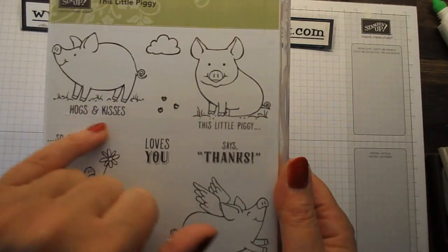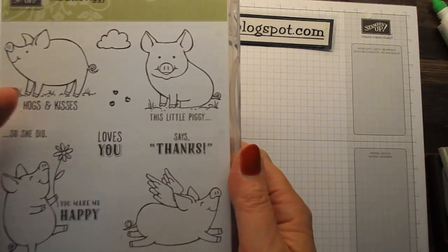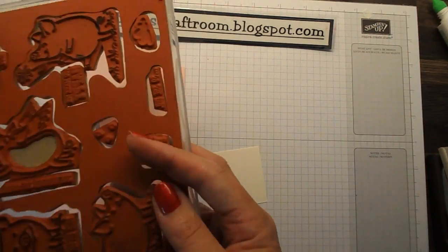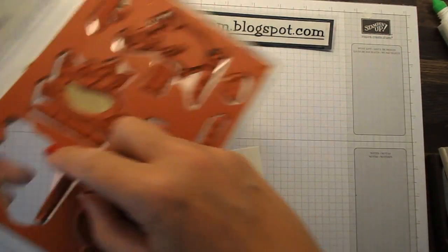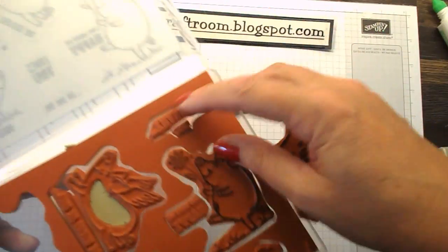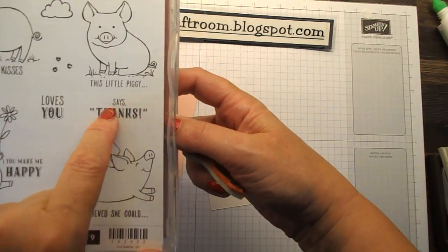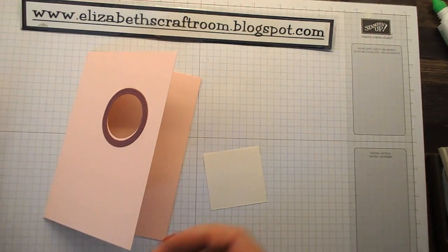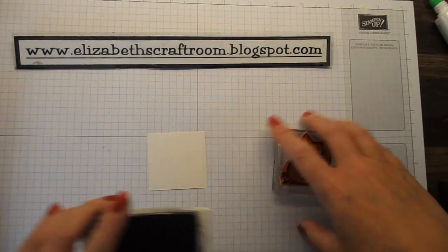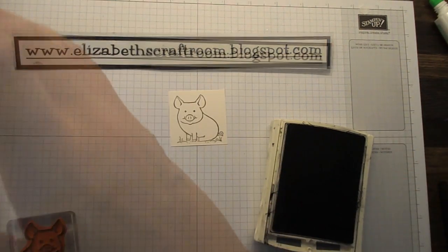All of these piggies have really cute greetings like 'hogs and kisses' and 'this little piggy.' I decided I might want to change this around and have different pigs with different greetings. So I've gone ahead on my red rubber stamps and — shock horror — cut off the greetings on each and every one. On the 'says thanks' one, I've actually cut off the 'says' as well because our little piggy is going to say 'happy birthday.' I'm going to use basic gray archival ink to stamp my piggies.